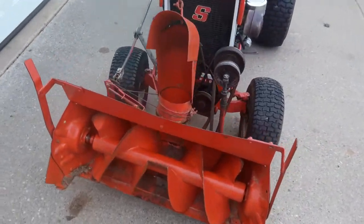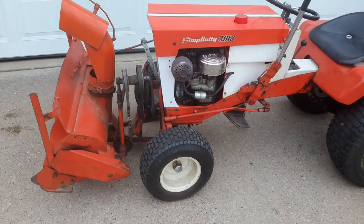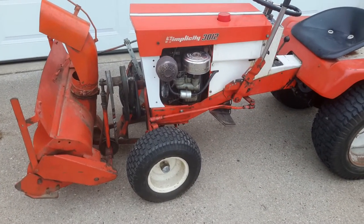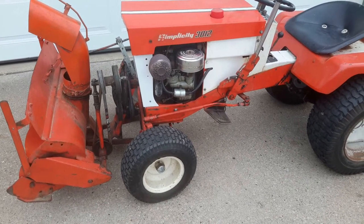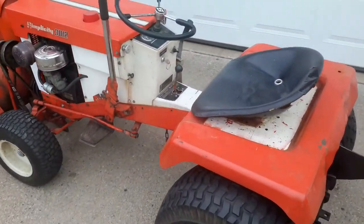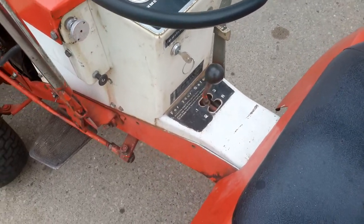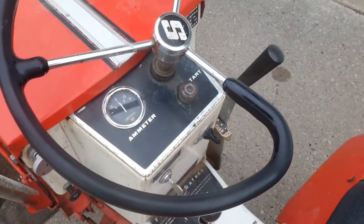This is my Simplicity — I think it's a '67 or '68 Sovereign 301.2V. It's a variable speed, three-speed manual with reverse, and it's got a push button start.